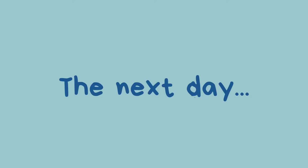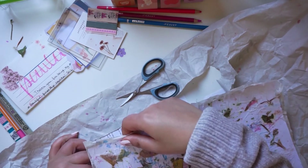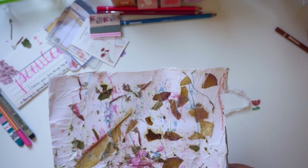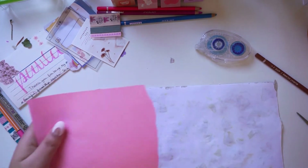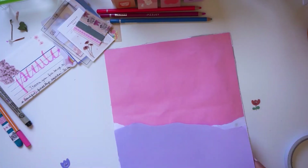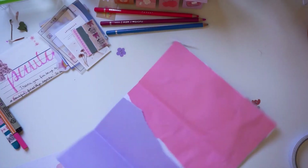I kind of waited a few hours for the craft paper to dry, but it really needed the whole night. That's okay — I just woke up and went straight to my desk to continue. So I removed the bag, and now continuing on the back, I'm using some colored print paper and craft paper. I'm going for pink and purple.